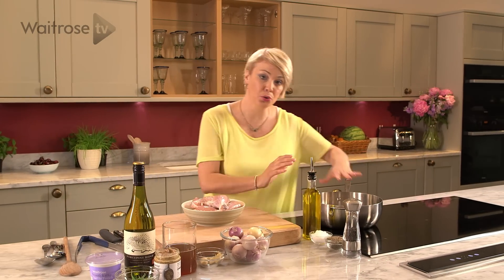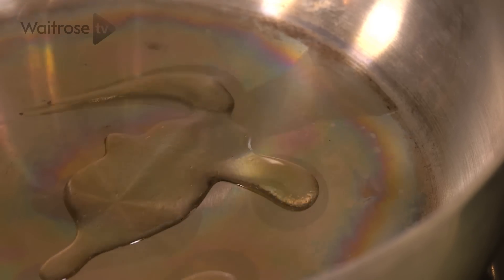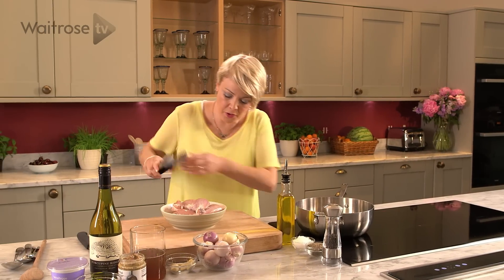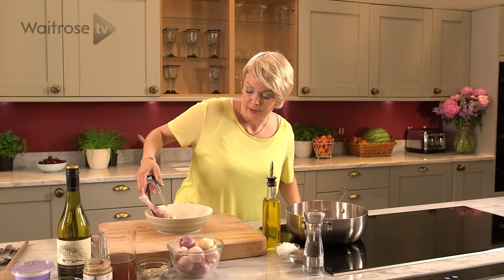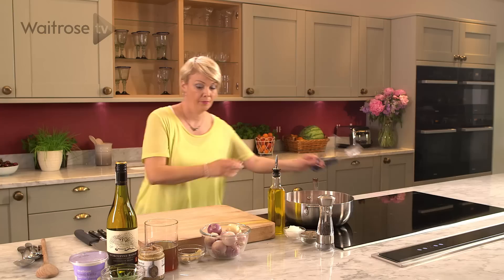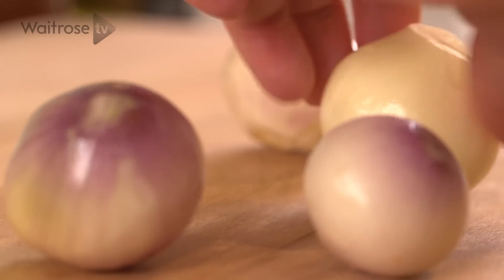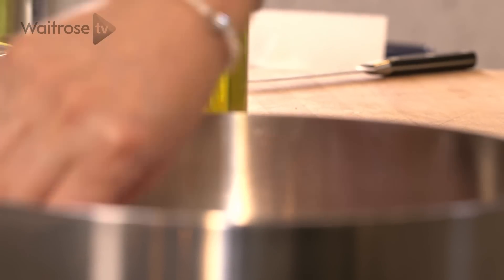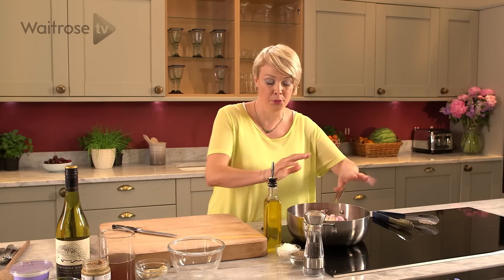I've got a large sauté pan here and it needs to be quite deep because we've got some sauce to add into it. A little bit of olive oil. We're going to brown the chicken, so just use a pair of tongs and drop them in. To that I'm going to add some shallots — if they're very large just cut them in half. Cook them for about ten minutes, turning from time to time until nicely browned.